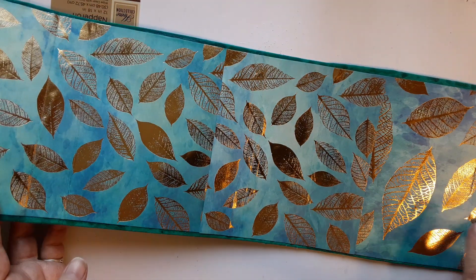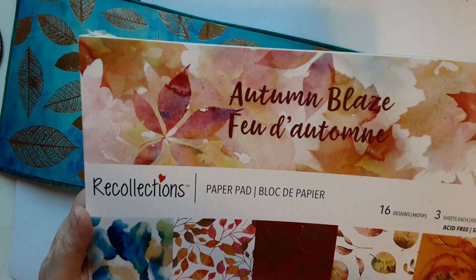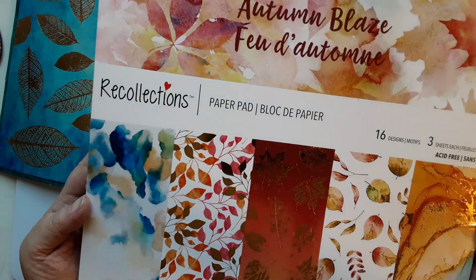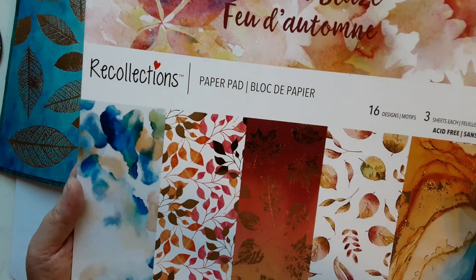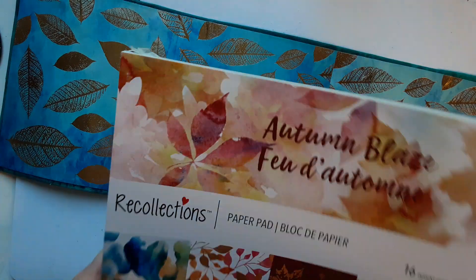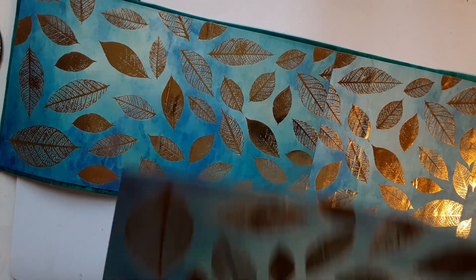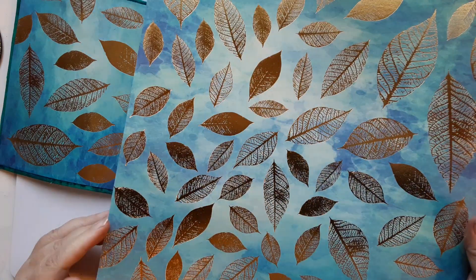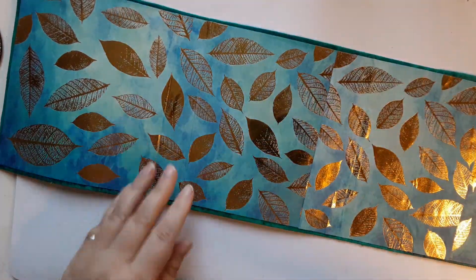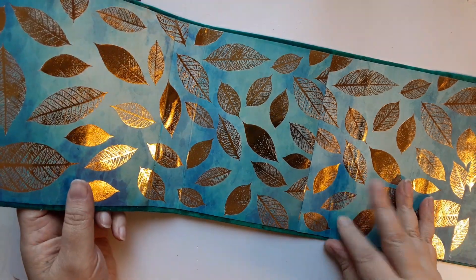Then I chose some paper for the inside — this one was from Michaels. This paper pad was from Michaels last year, so I believe you should still be able to find it online because I think they still have some back stock. It's very pretty paper. I liked that pad because they had three sheets of each design, so to cover the inside took one and a half sheets, and I still have a half sheet and a whole sheet left that I can use on other stuff.